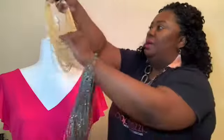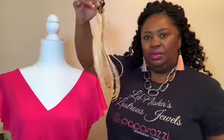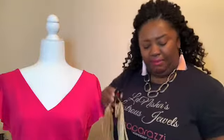Meet Ocynthia. Ocynthia is our model today. Ocynthia has on this beautiful pink top and she's preparing to go someplace, and she's like, oh what necklace should I wear? She says she's going to wear her seed bead necklace — this gold one — but look at how it's looking. It's kind of up and kind of down, kind of crooked, looking a little stiff and messy.